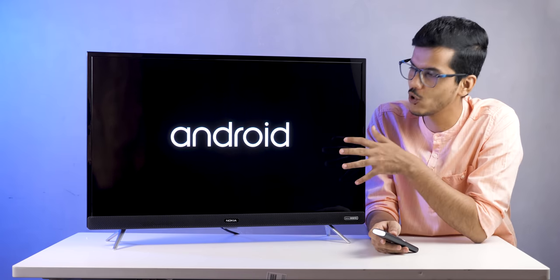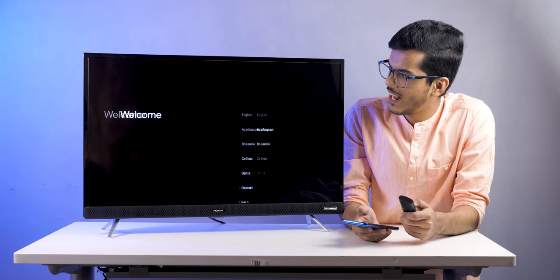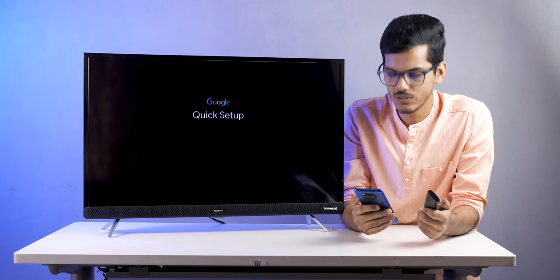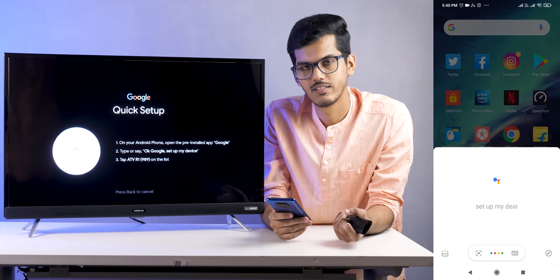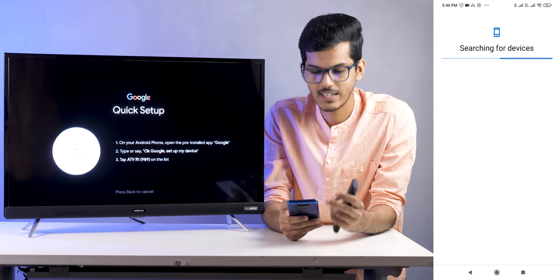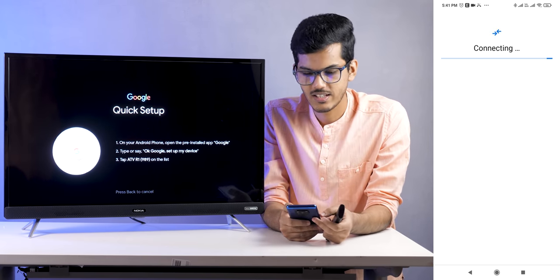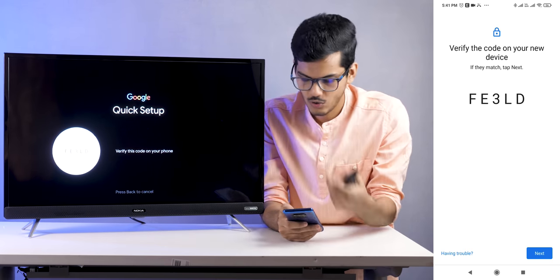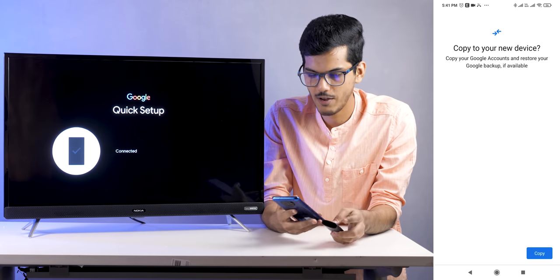Now let's see how the setup process goes. The TV is based on Android 9.0, so the Android TV UI is present, which you'll be familiar with if you've used Android TV before. To set up quickly, select your language, then select 'Continue' to quickly set up with your Android phone. Open Google Assistant and say 'Set up my device' — it will search for and connect to the TV using a displayed code.